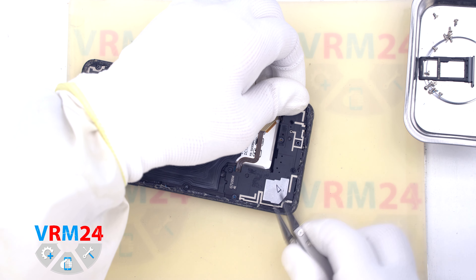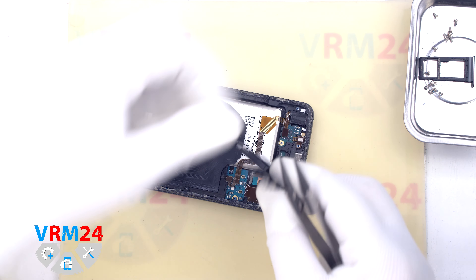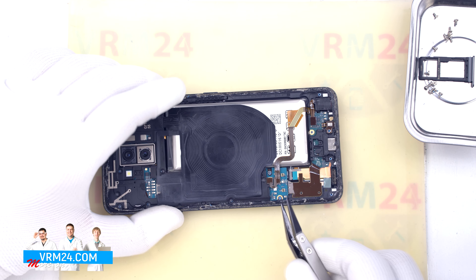We need a non-metal tool to detach the cover with the speaker and antenna transmission lines. We find the right place where we can pry and release the cover.